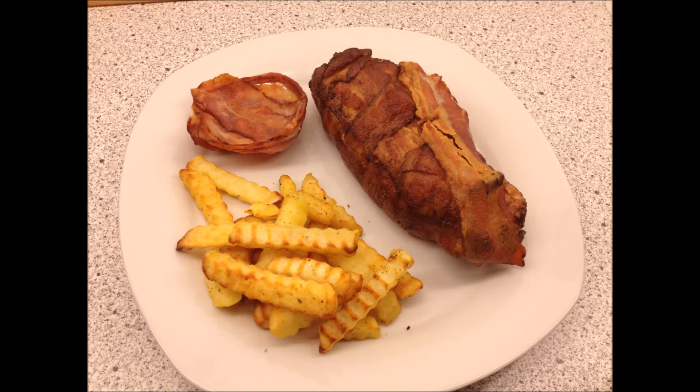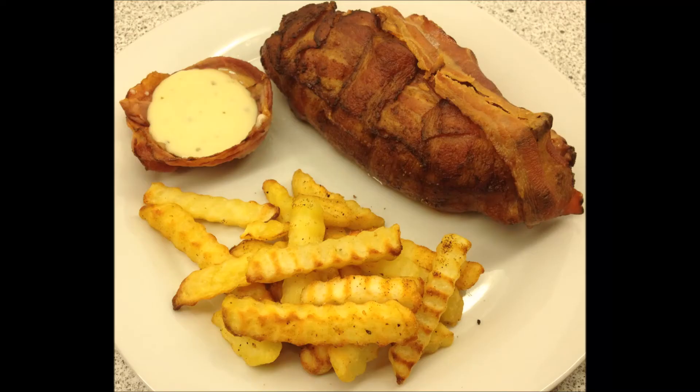I chose to make this dish with some nice curly fries and a bit of bernaise. Bon appetit!